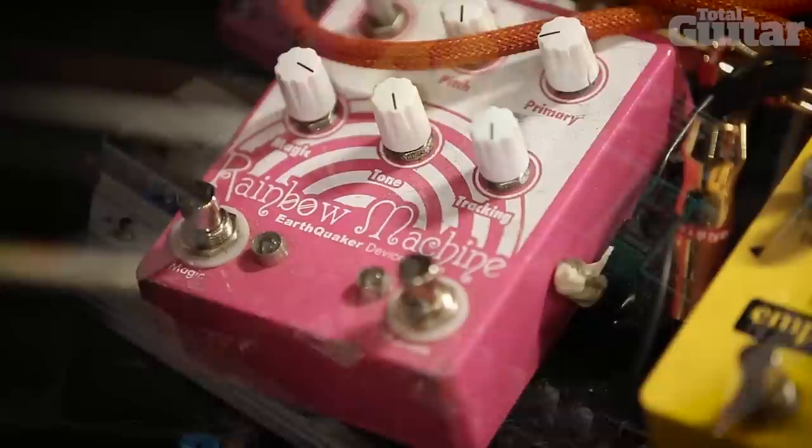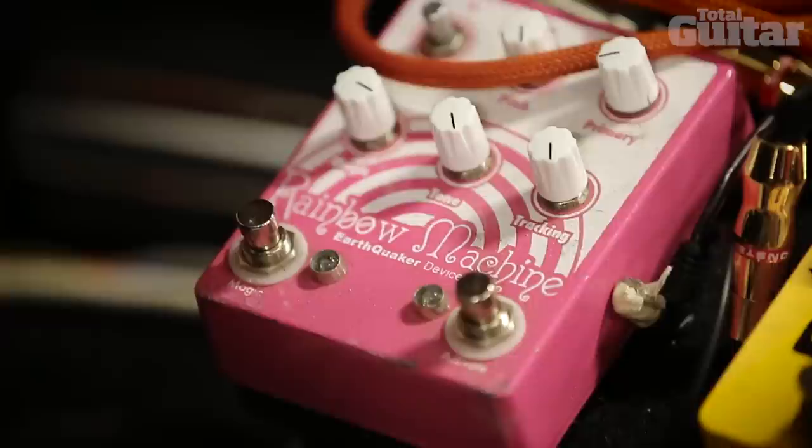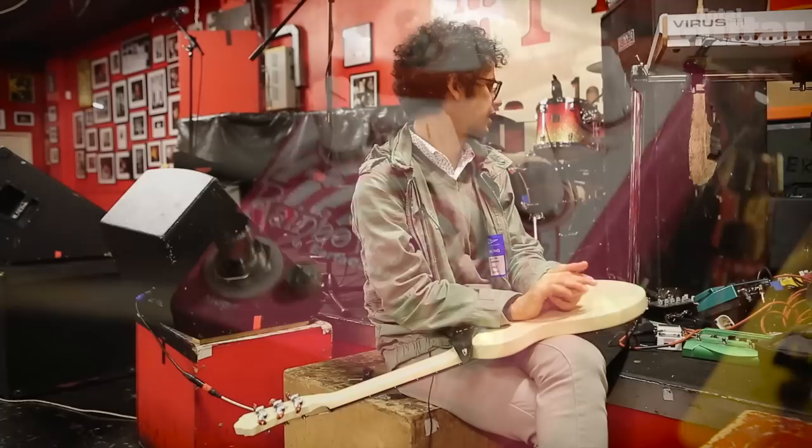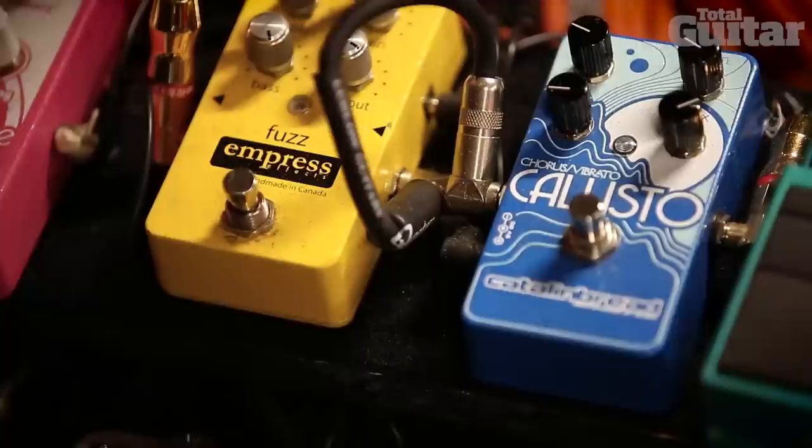And then — oh yes — Earthquake Devices, the Rainbow Machine, simply because the name is so cute. The Rainbow Machine is like a pitch shifter and it modulates also — it does a strange little thing. You can't even really call it a pitch shifter, just check it out I guess.